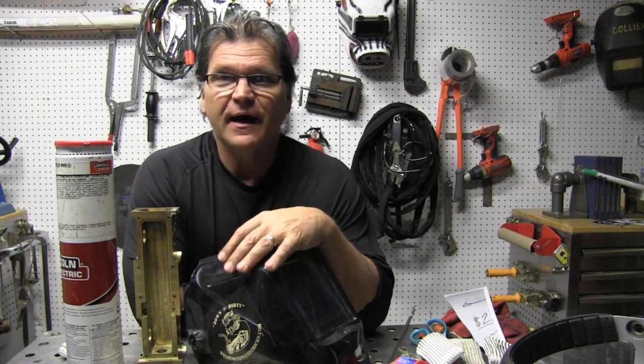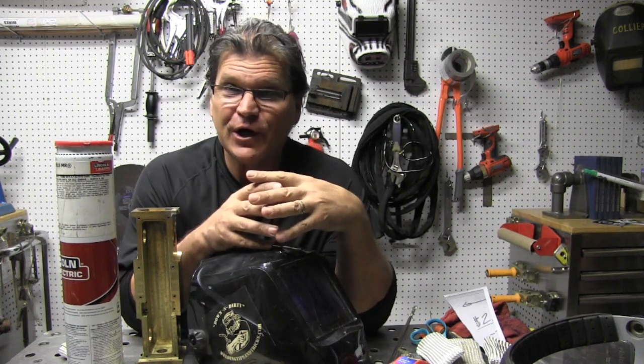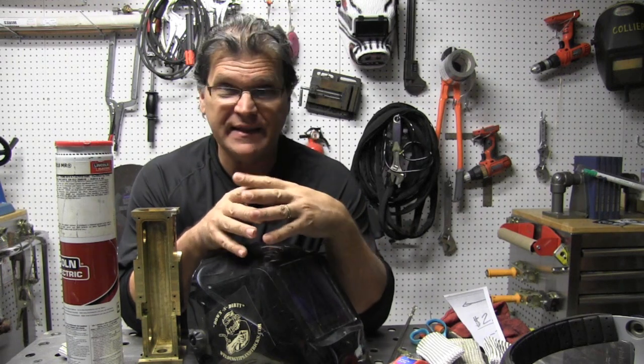Hey, Jody here with WeldingTipsAndTricks.com with another weekly video. You're going to notice a little different look in the video today and in the final weld, especially, and let me explain that.